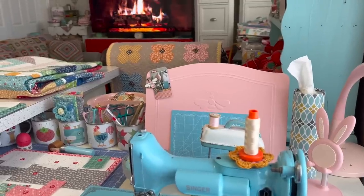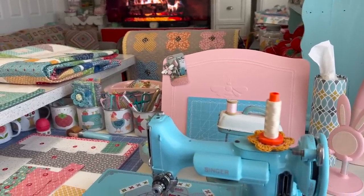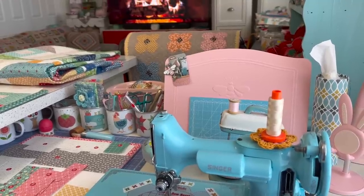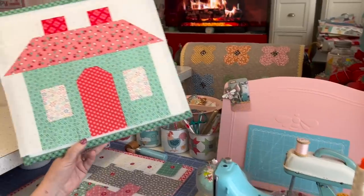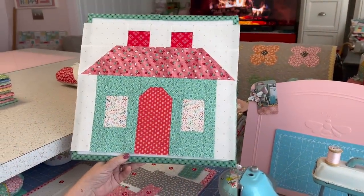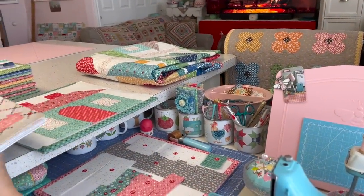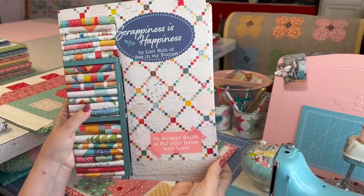Hi there, quilty friends. Welcome back to my sewing room. I'm happy to have you here today. This is the Sew Your Sash series number 34, and we are doing the neighborhood block. This is also week 23 in the Scrappiness is Happiness quilt along.